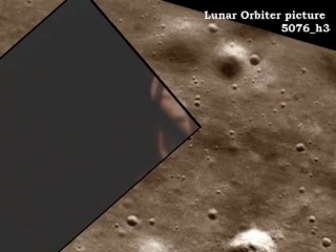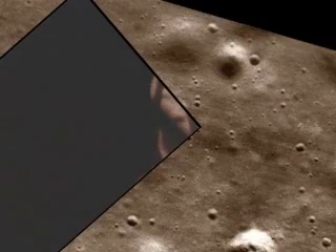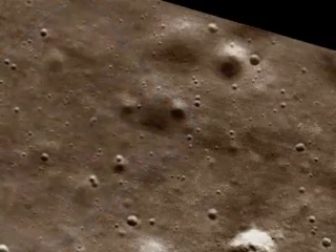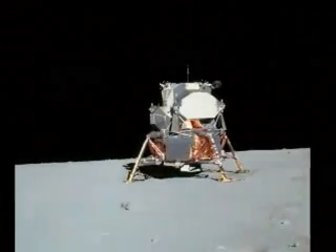Contact light. Okay, engine stop. APA at descent, out of descent. Both control, both auto, descent. Engine command override off. Engine arm off. 413 is in.